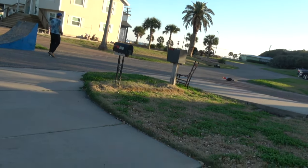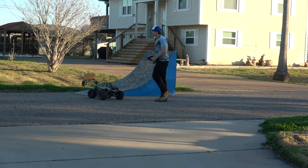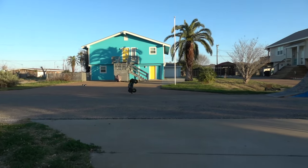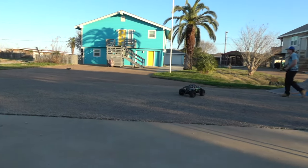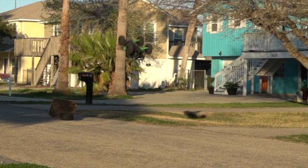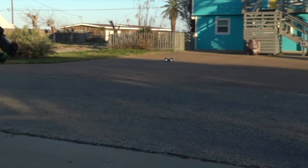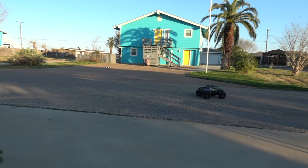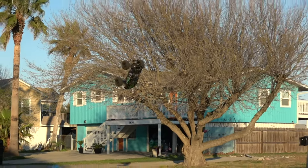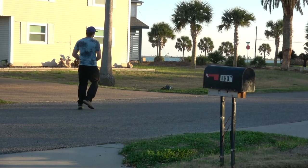Okay, I wasn't expecting that. That was a sick combo.